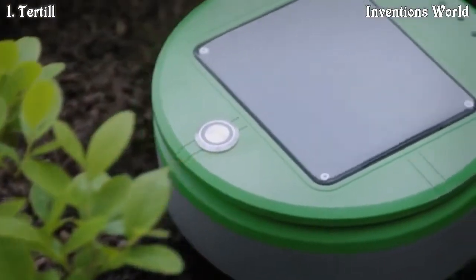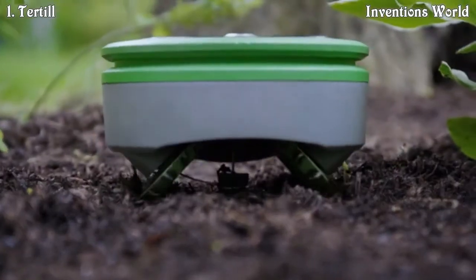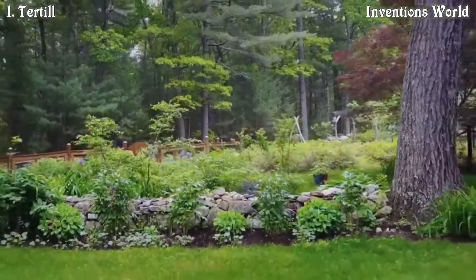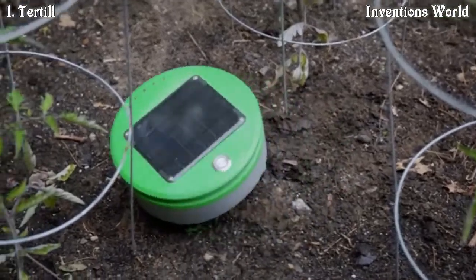Turtle collects some energy even on cloudy days, and it uses its energy very carefully. Thus, it can keep operating through extended cloudy periods. Turtle is also helped by the fact that weeds can't grow very fast when there's no sun. Turtle can easily cover the typical garden size in the U.S., which is about 100 square feet. Given favorable soil conditions or sunny climates, Turtle is able to cover more area than that.